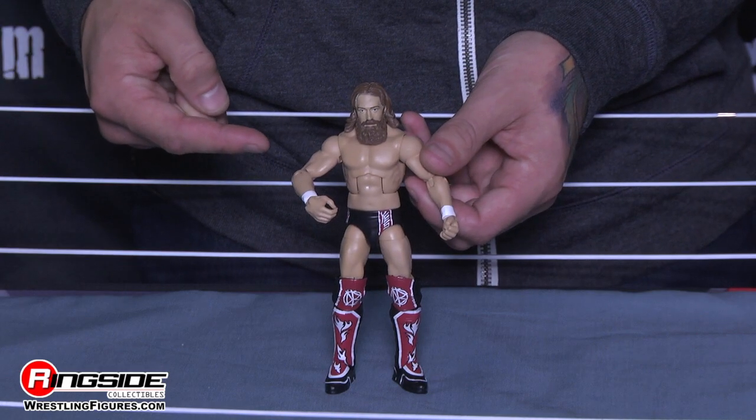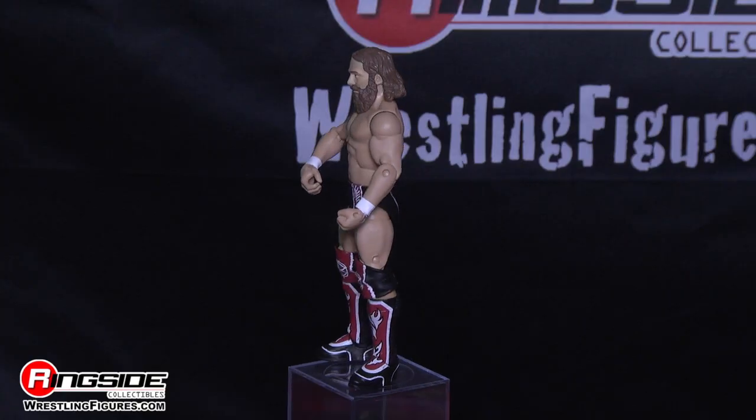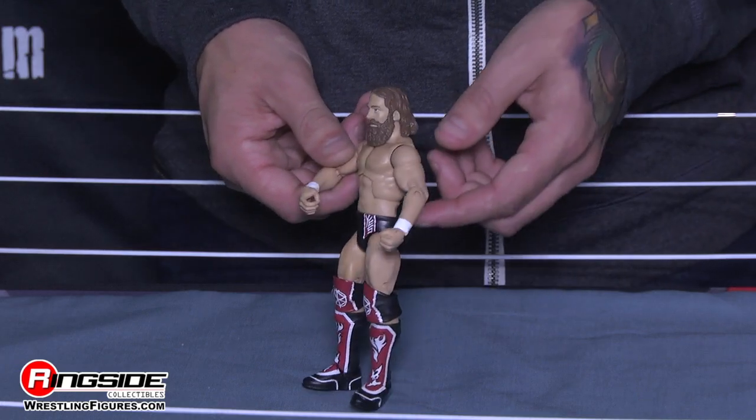The not exactly fourth member of the Wyatt family is here in Elite Series 32. This is the first time we're seeing a huge beard on Daniel Bryan to match his long hair. Daniel Bryan keeps it simple with only white tape around both of his wrists.